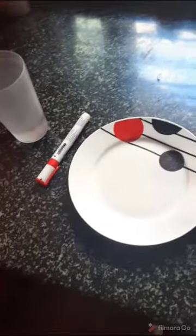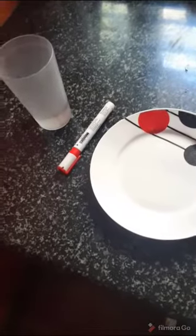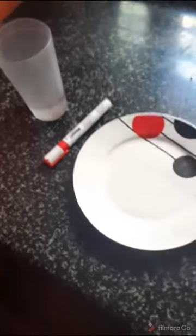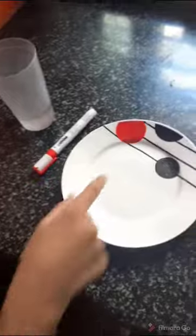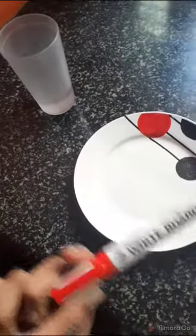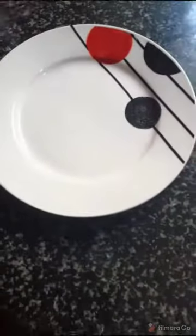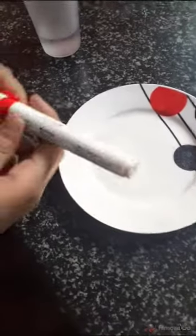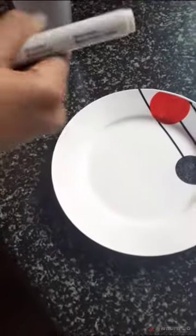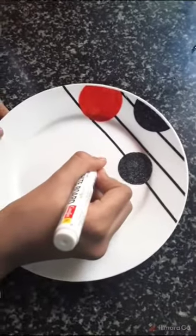Hi guys, today I'm going to show you a fun experiment. The materials required are a plate, a whiteboard marker, and a little bit of water. So let's get started — take the whiteboard marker and draw anything on the plate.